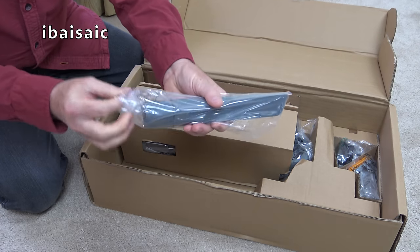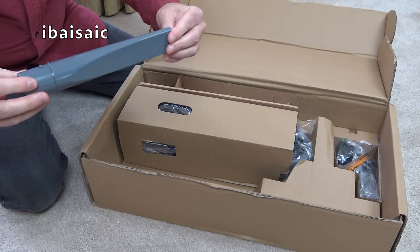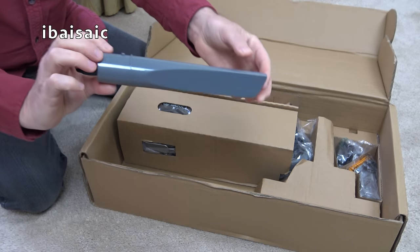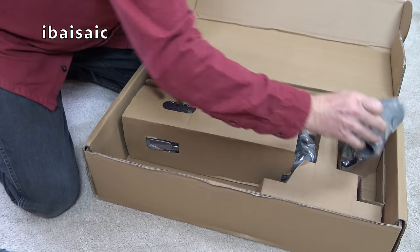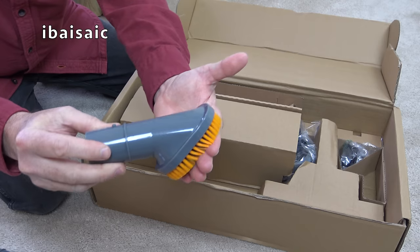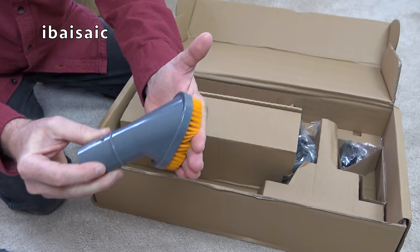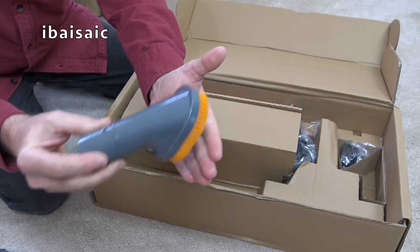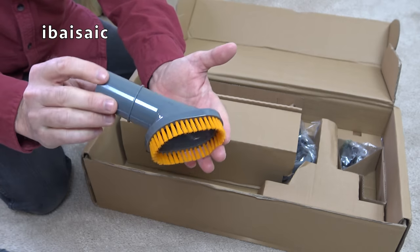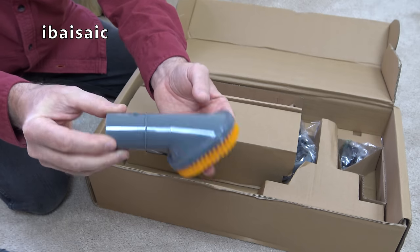We've got a crevice tool which looks fairly generic — it's got a pip fitting, a bit reminiscent of the old-fashioned hoover crevice tools. Another nozzle we have is a dusting brush, but it's got quite stiff brushes. I wouldn't want to use that on delicate items. It'll be okay on shelving, curtains, lampshades, but I wouldn't use it on my TV screen or anything like that because they're quite stiff for a dusting brush.